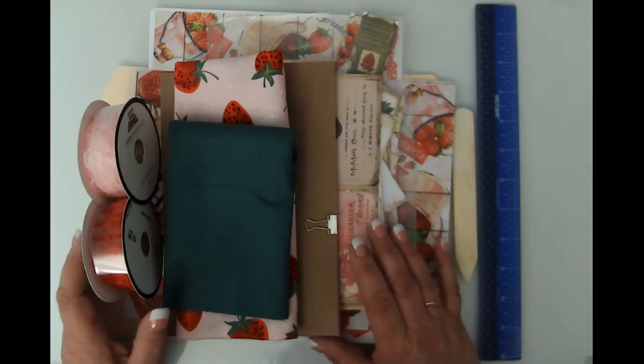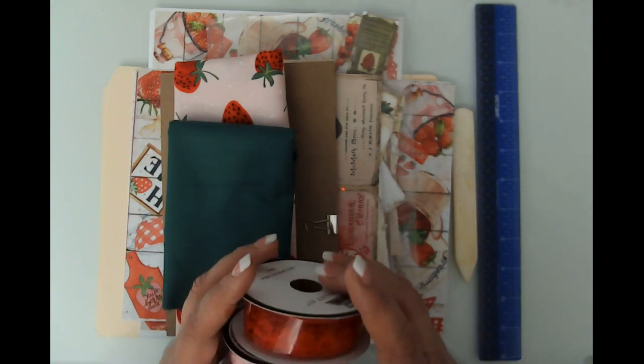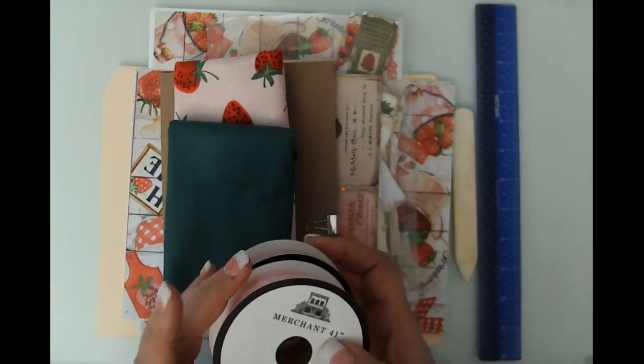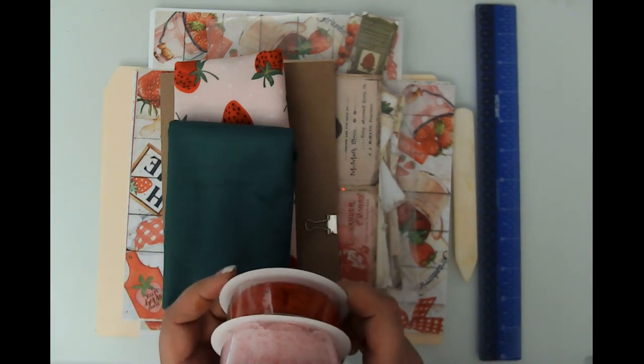Hello friends, this is Kara Renee with Bee Reborn Art and Healing coming to you with a quick project share of a journal that I am going to be creating as well as a folio project that I want to show you.